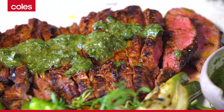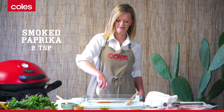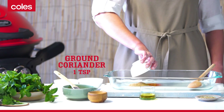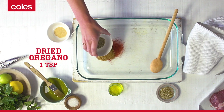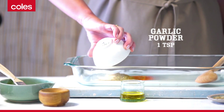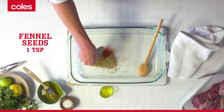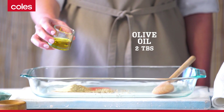This lamb has a lovely spicy rub. To make it, use two teaspoons of smoked paprika, some ground cumin, a little ground coriander, a teaspoon of dried oregano — oregano always goes well with lamb — some garlic powder, and fennel seeds, which add a slightly aniseed flavor. Then add two tablespoons of olive oil.